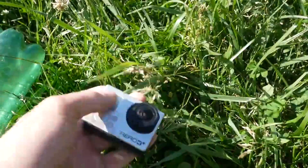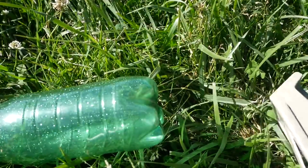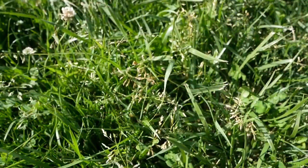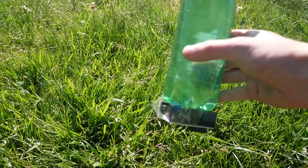I want to see the flight by itself. Got a GoPro, got some tape, got the bottle — guess where the GoPro's going. First-person view rocket. This is going to go bad. Full bottle of water — this might end badly.